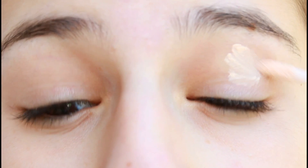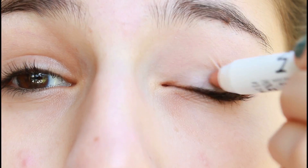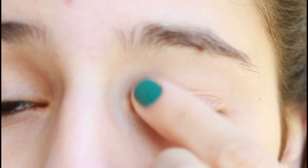Begin this look by applying a primer all over your eyelid to make sure your makeup stays on all day. Next, apply a base all over your eyelid — this is going to make your eyeshadow pop and stand out more.